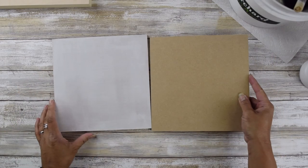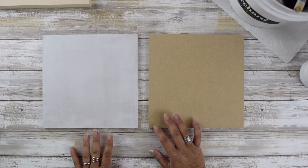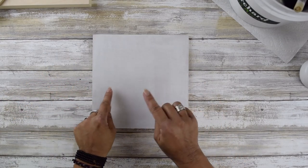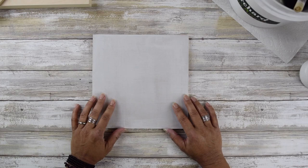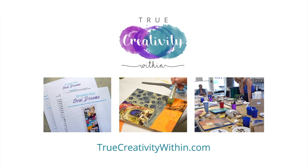That's how you prime your surface. Here's the difference — this is the raw panel, and this is the gessoed panel. Before you start working, it's also a good idea to do a few of these at a time so you have several boards ready and already primed. Now you're ready to start creating your artwork. For more information on my other online courses, workshops, and retreats, visit TrueCreativityWithin.com.